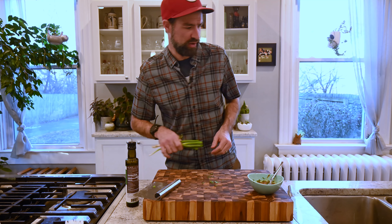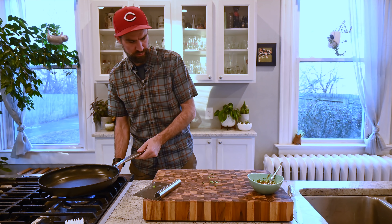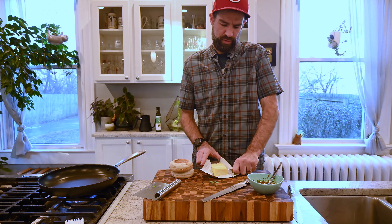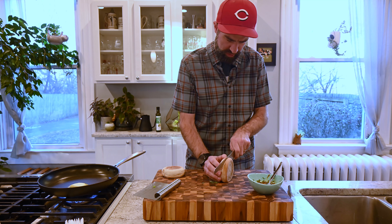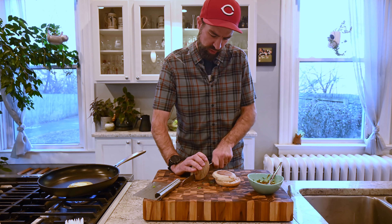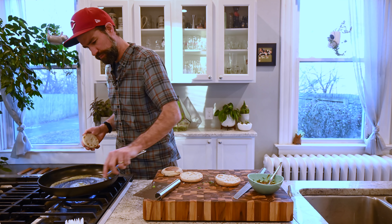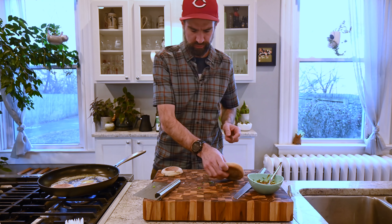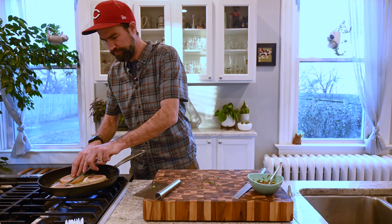Time to toast off some English muffins. A couple teaspoons of butter in the pan. McDonald's does this fun thing where they actually butter their toasted English muffins, which I think adds a huge amount to the overall product. Let those bad boys toast off, and then we'll build.